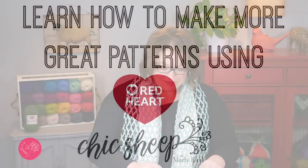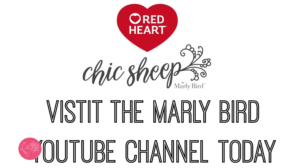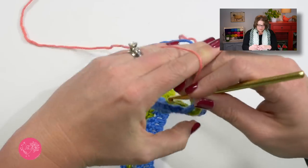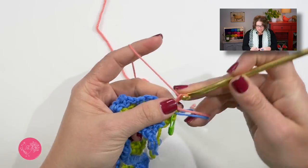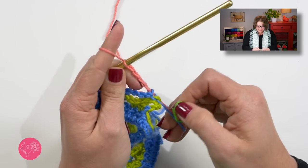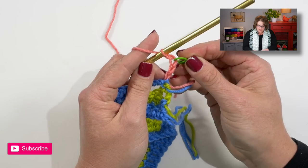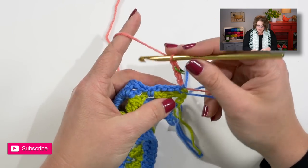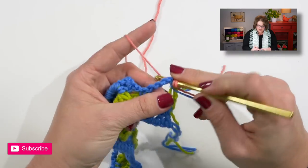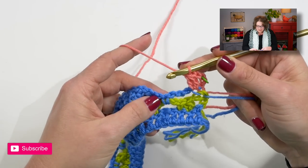Let's move on to row five. Again I will change colors so you can better see how the stitches look. Row five has a lot of two double crochet clusters. Turn your work and start off with a chain four. I can tell by looking at my chart that I will be placing a stitch into the third chain of this chain four when I get to row six, so I'm going to mark that stitch right now. Now do a two double crochet cluster into this very first single crochet.